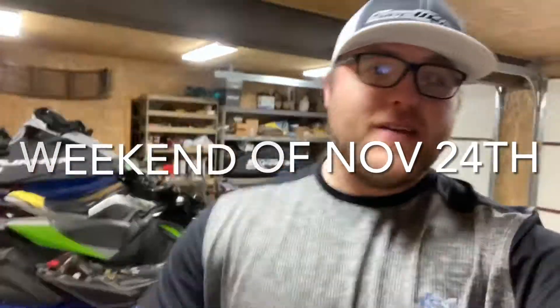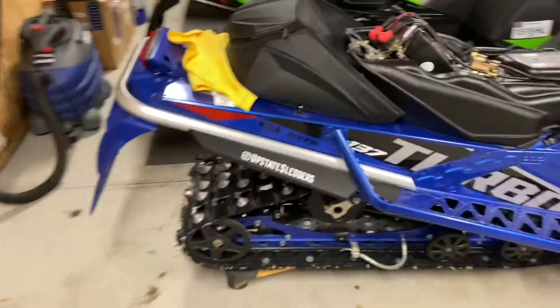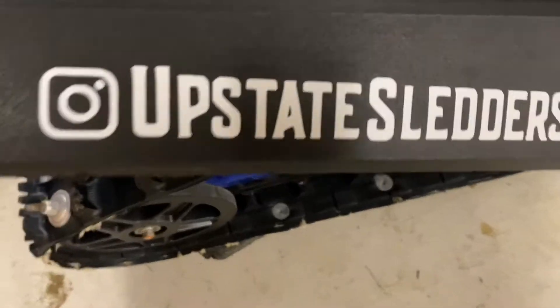What is going on guys, Upstate Blake here getting ready for an awesome winter season. A little bit about my ride just to kind of fill y'all in — if you're new to the channel, well everyone's kind of new to the channel because I'm new to my channel — but I am a proud member of Upstate Sledders.